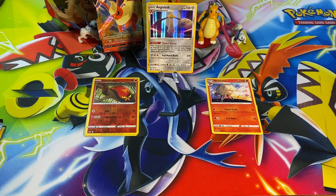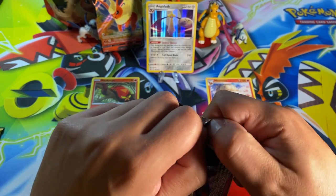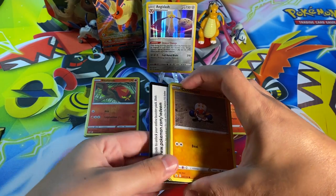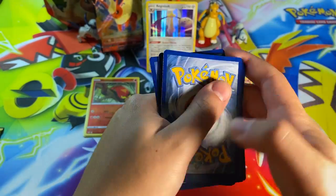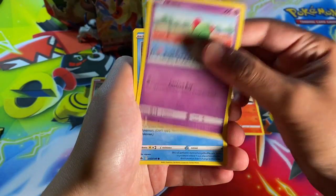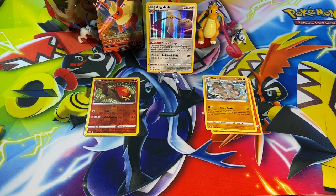We're at zero for two right now, not really liking that. Two packs left — next up, Chilling Reign. I don't understand why they didn't include two Evolving Skies packs in a tin that released a week after Evolving Skies, but I don't run the Pokémon Company. We've got a newer and improved Metal Energy, a Whirlipede, Crushing Gloves, Clobbopus, Mareep, Ralts, Castform, Snover, reverse holo Crabrawler, and our rare is a non-holographic Dugtrio.